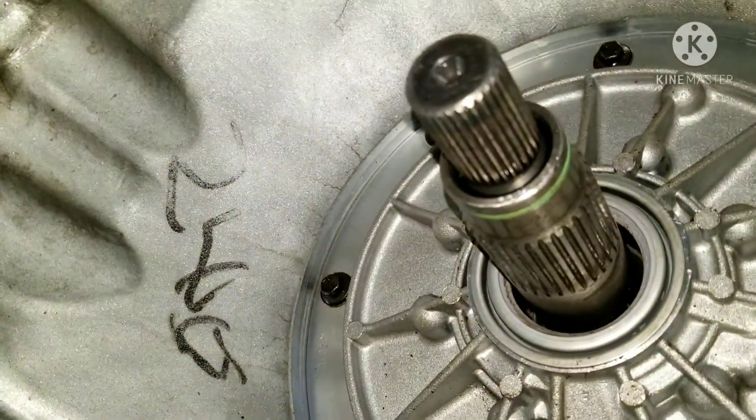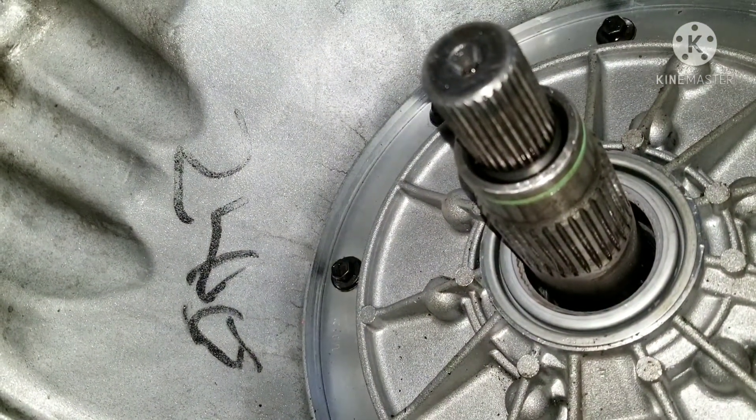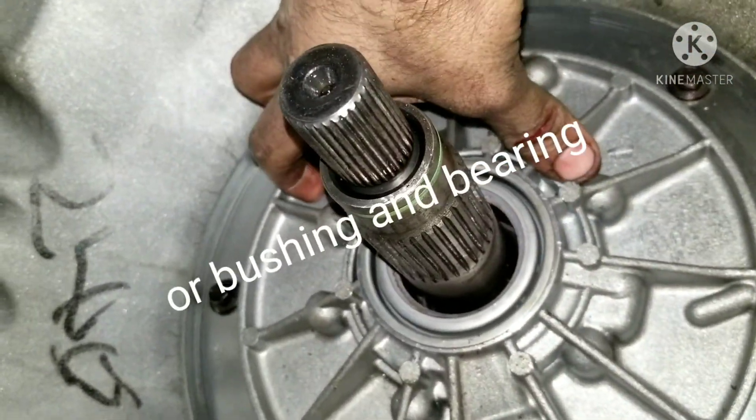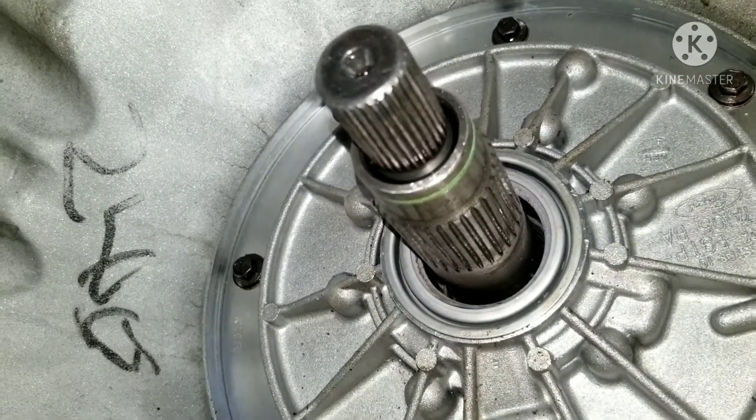In order to complete this fix, I've already dropped the pan. The pan's clean — there's no metal shavings down there. But we're going to have to replace this hydraulic pump, pull it out, and then possibly replace the torque converter to get all the metal shavings out.